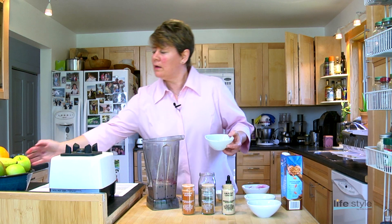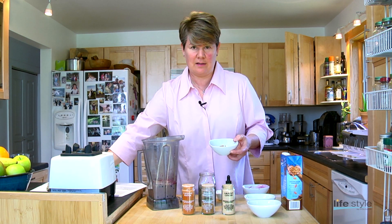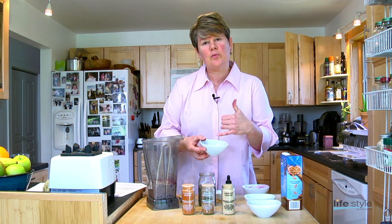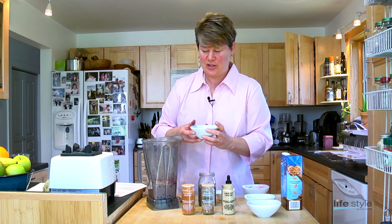Then we're going to add raw cacao powder. Cacao powder is also extremely high in antioxidants, especially if it's untreated. This cacao is about a tablespoon or two, depending on how much chocolate you like — I like it really chocolatey.